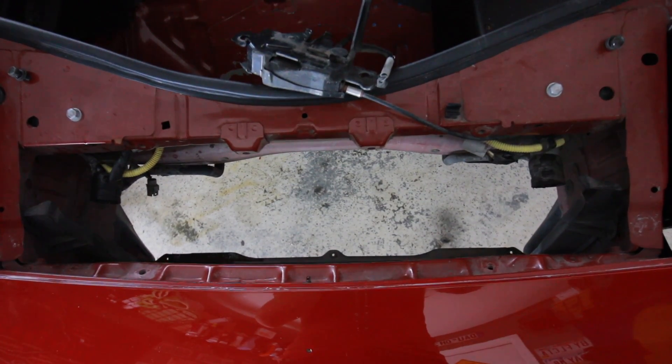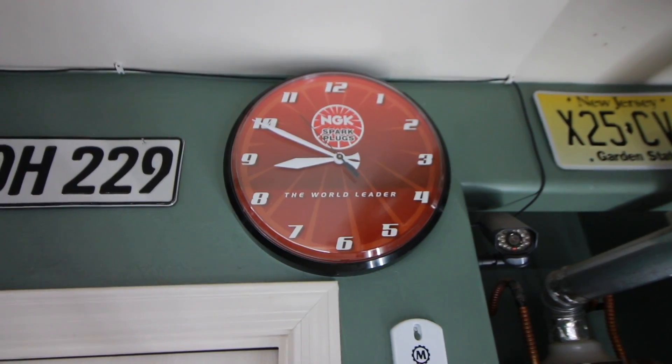I'm gonna clean this in the morning — it's already nine o'clock at night, so I'm just gonna continue this mañana. That means tomorrow, right? Or does that mean the morning?